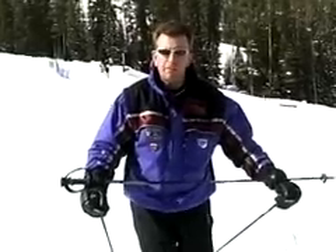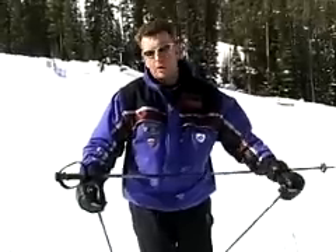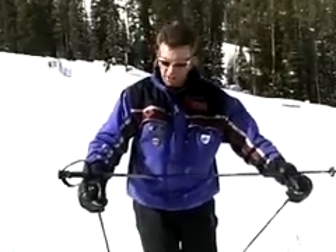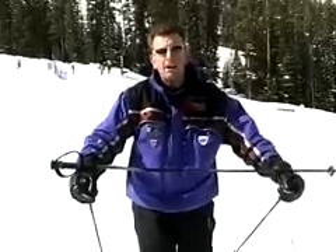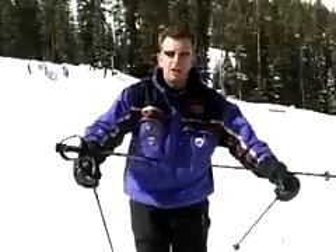How can you discipline your upper body and have an athletic hand and arm position? Well, here's one way: if you're skiing with a buddy, have your buddy put their pole on top of your hands. Then you ski down the hill holding your poles and try to keep that thing balanced. Think of it as a carpenter's level and keep the bubble right in the middle, so you're not throwing it all around.